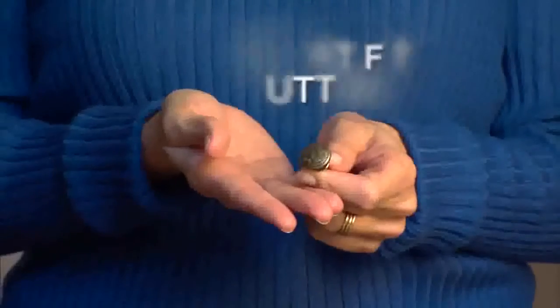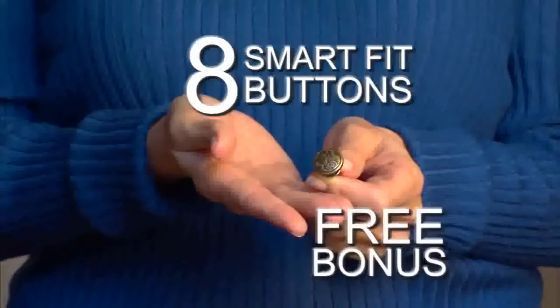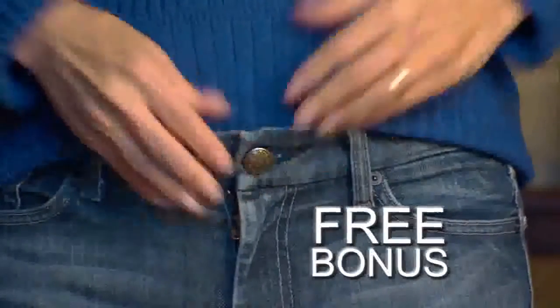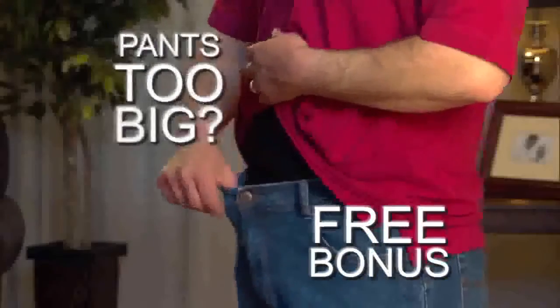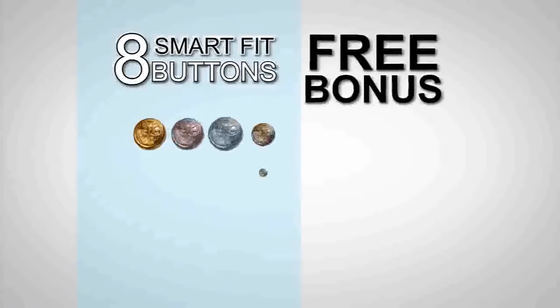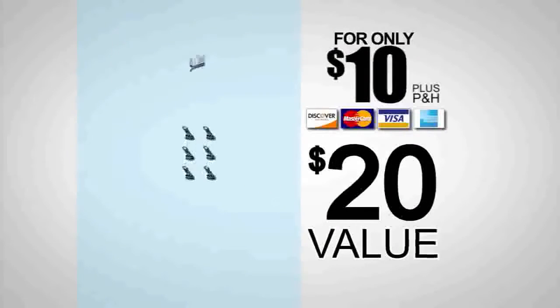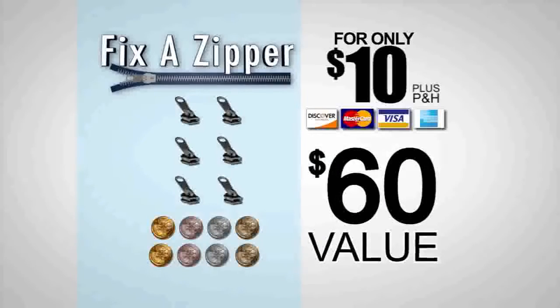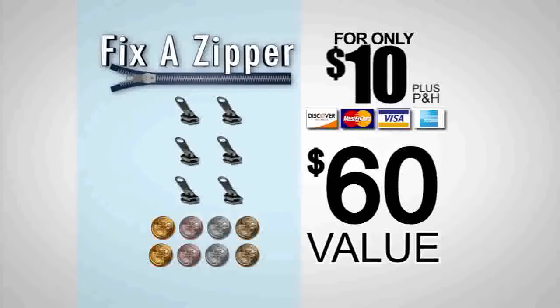We're still not done. You'll also get eight SmartFit buttons free. Pants too tight? Simply snap a SmartFit button and instantly add a full waist size to your favorite jeans. Pants too big? Move the SmartFit button and get the perfect fit. That's eight SmartFit buttons, a $20 value free. You get a complete set of six Fix-A-Zippers, eight free SmartFit buttons — a $60 value — yours, all for just $10.